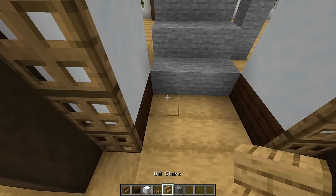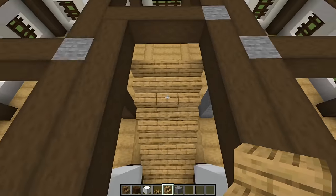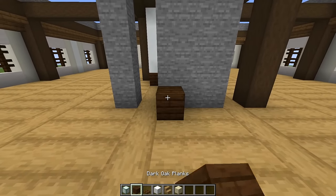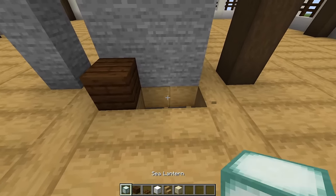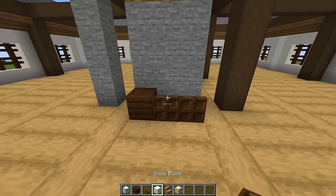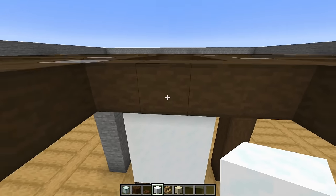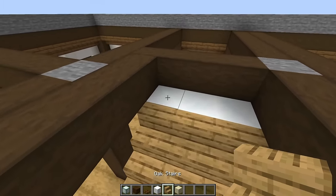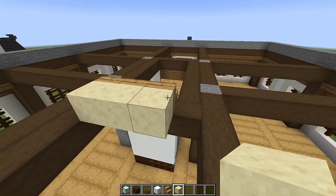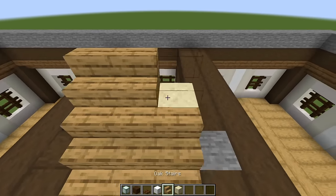Come back to this side and place oak stairs: one line, two, three, four, and five. Come around behind our staircase and against that bottom stone, place a dark oak plank. Knock out those two blocks and place in sea lanterns. Put your back to the stone, put dark oak trapdoors and flick them up. Above that, do three snow, three more times. Come back to the top of your stairs and continue with one, two lines of oak stairs. Just behind, put smooth sandstone blocks, and finish with another line of stairs on top.